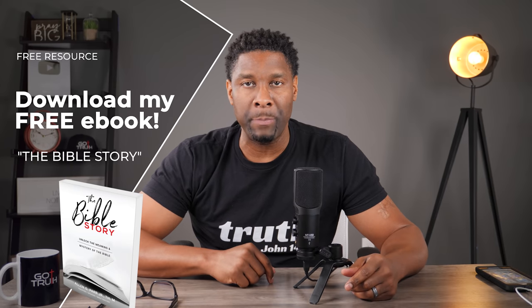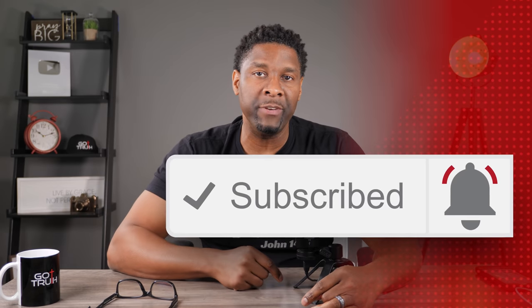If you want to know the entire story of the Bible, I've got a free ebook for you — click the link in the description box below. If you enjoyed this video, consider subscribing and hit that little bell notification so you'll be notified every single time a new video drops.